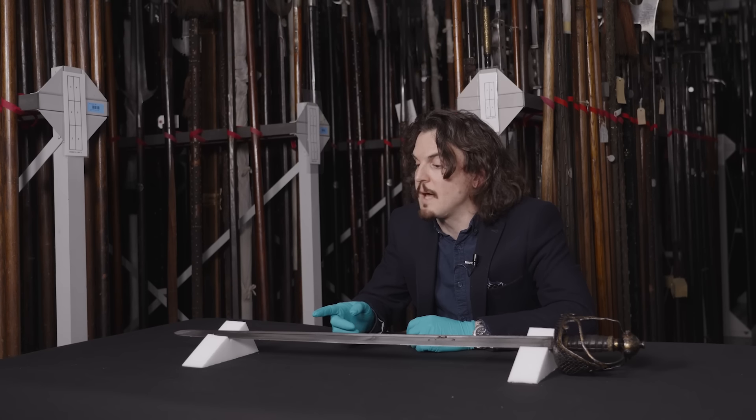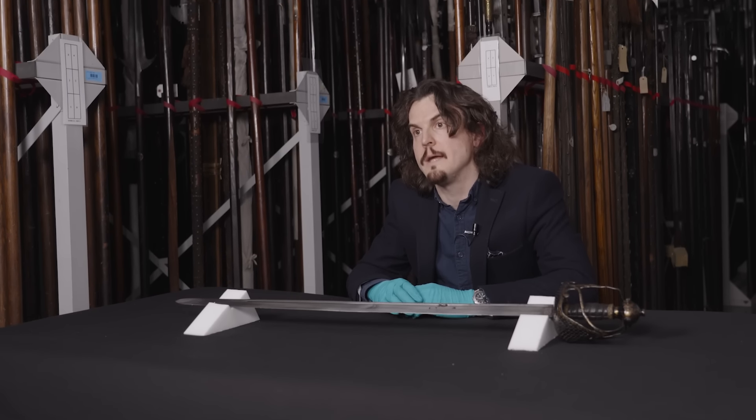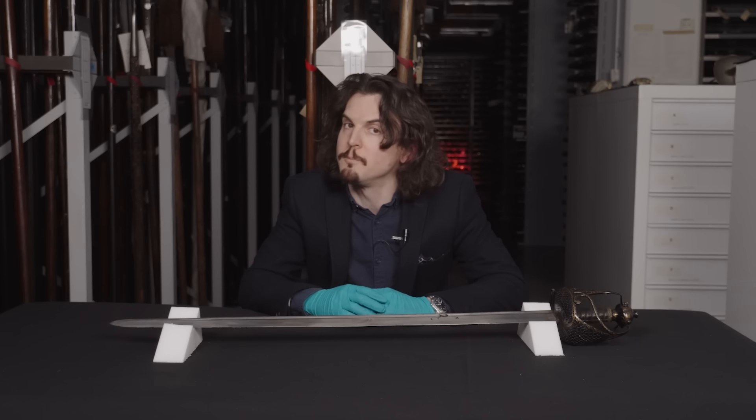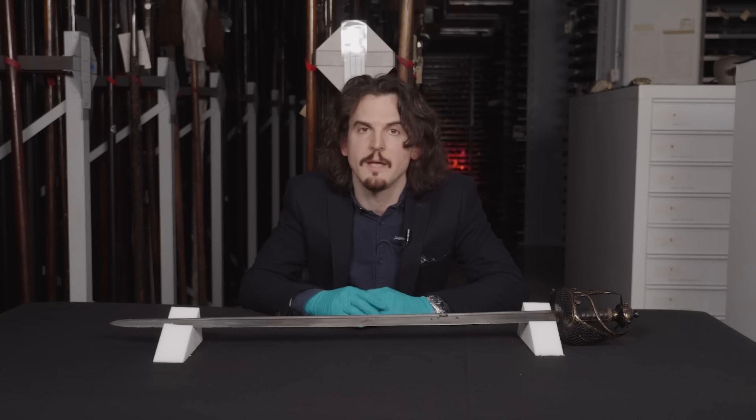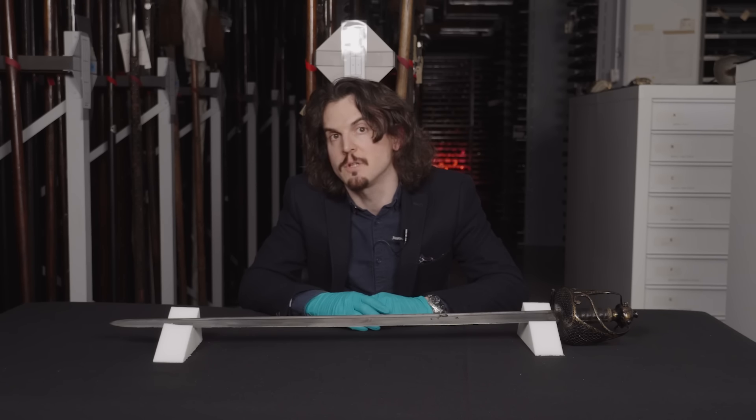Unfortunately this one doesn't have any maker's marks on the blade, but the two types you'll probably find most commonly will be Solingen in Germany — imported blades are very important — and Hounslow maker's marks, just outside of London.